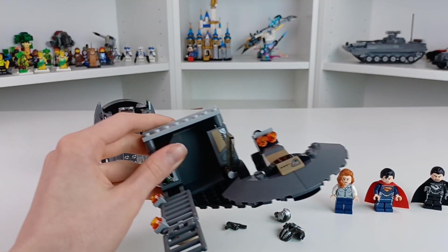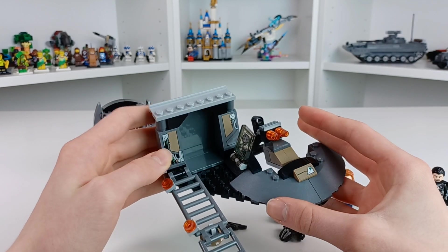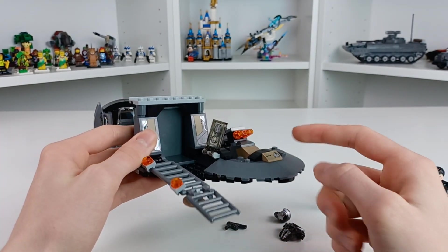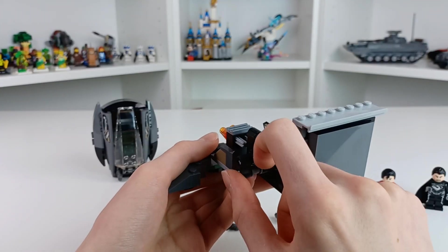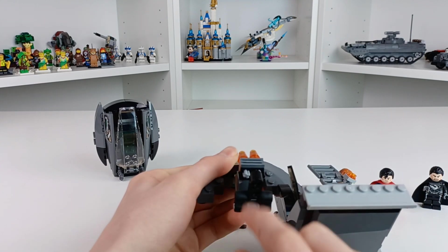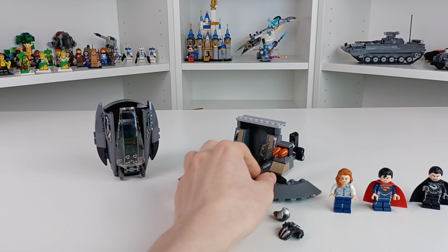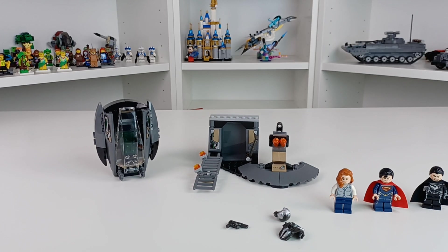Here we have the actual build itself. One of my all-time favorite LEGO features — I love when sets have sliding doors. You can see a sticker with the escape pod controls, another sticker, a little walkway coming out, and a flick feature. Yeah, they don't work that well — flick features were never that great to begin with, and they haven't aged well either. Thank you all for watching — this has been the Man of Steel Black Zero Escape. Goodbye!